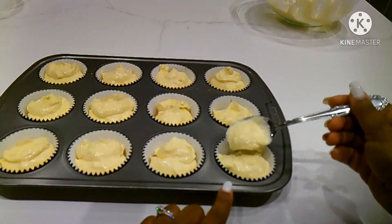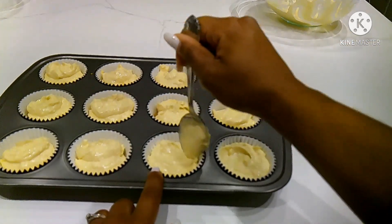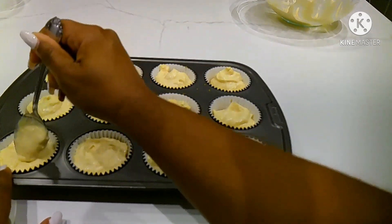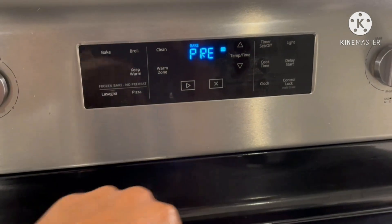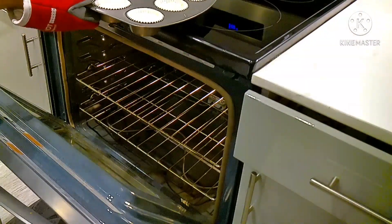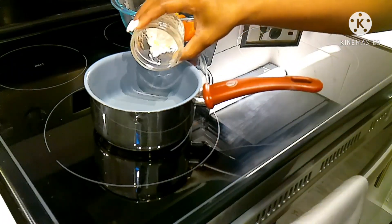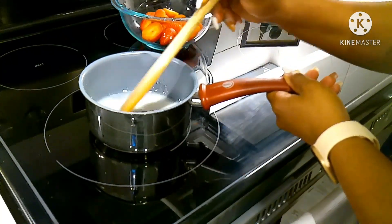Press it down. Preheat your oven to 300 degrees and place the cheesecake cups into the oven for 30 minutes. While that's cooking, you'll make your strawberry topping by adding cold water and cornstarch, and mix until the cornstarch is dissolved.